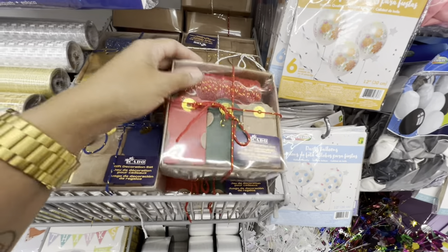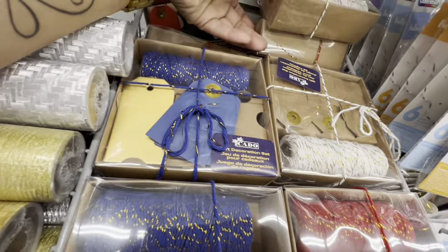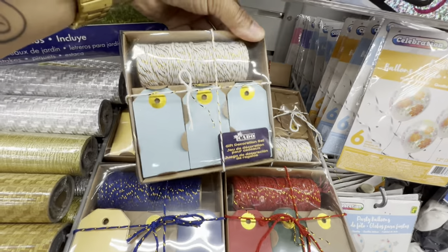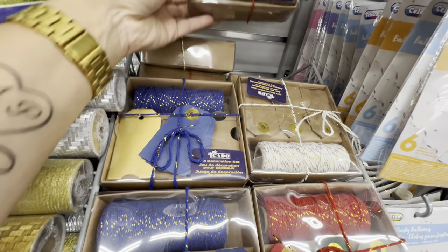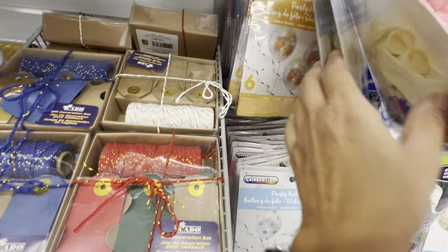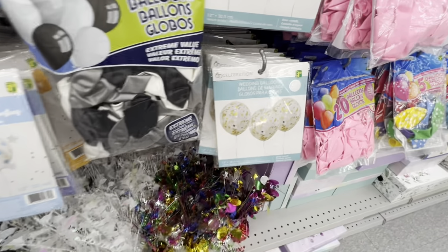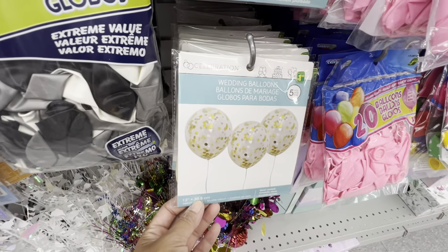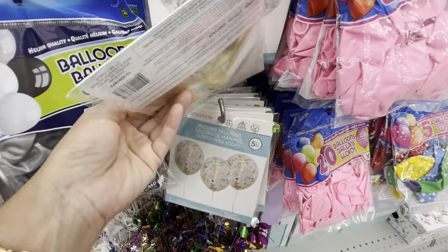There's a third option in white, and a fourth option with white jute twine but blue gift tags. Putty balloons also have quite a few different options — they have the confetti one, the floral ones which look quite high-end. You get five in a pack for $1.50 in gold and silver options.